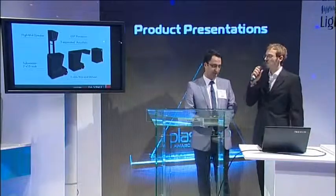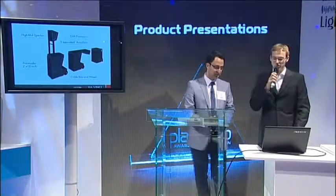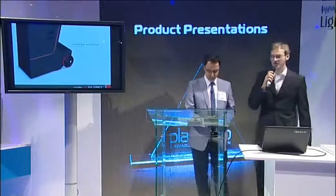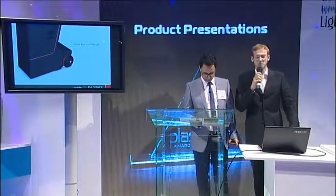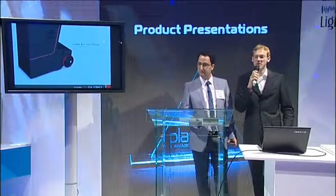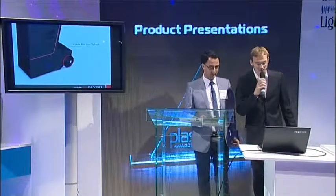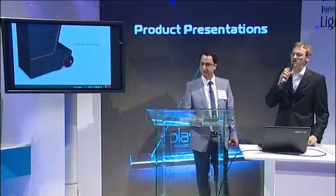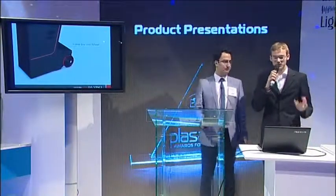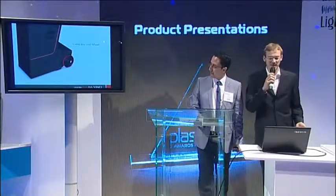We have the high-mid speakers at over two meters height. We have the subwoofer below it. On the backside we have the DSP processor and three separate amplifiers. A special feature is that we have a cable storage box for all the small accessories you use alongside it. Also the soft case of the product can be stored on the backside while in use. We didn't use a standard wheel here to keep the cabinet as slim as possible and to maximize the subwoofer volume.